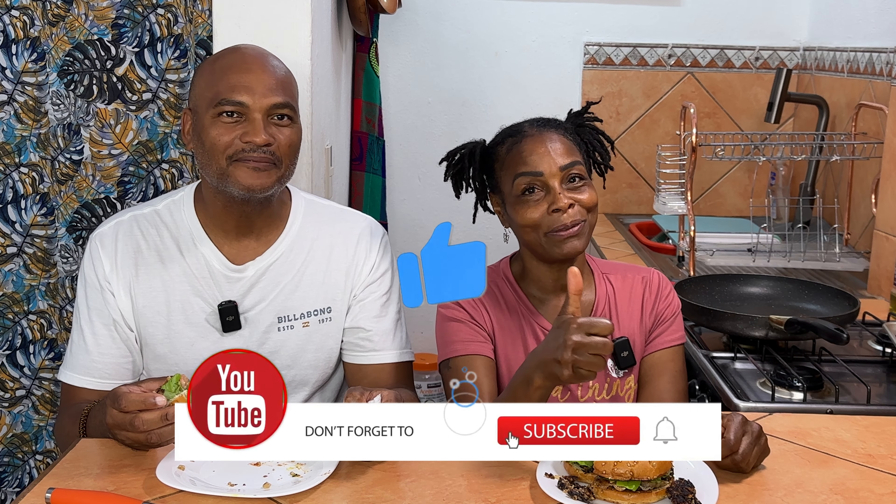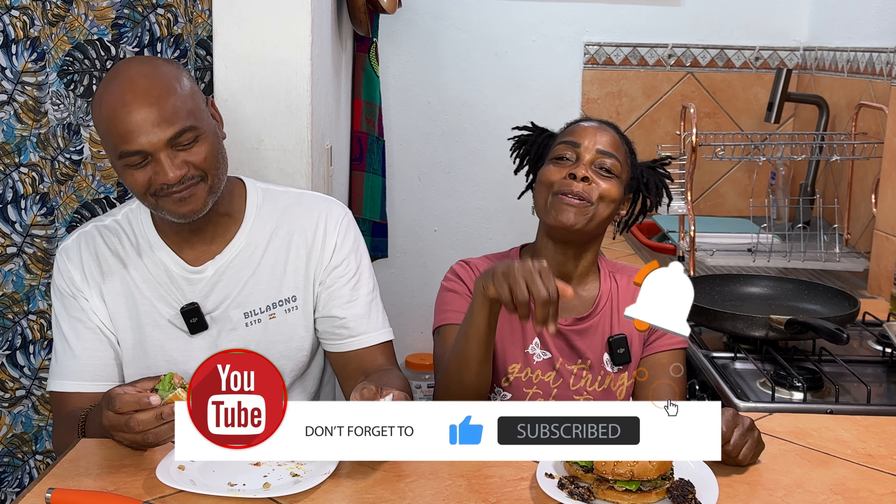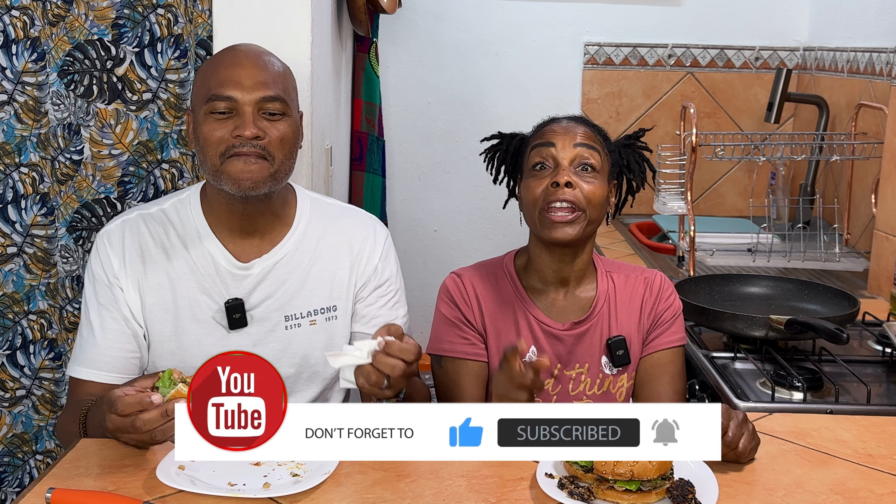If you like this video, give it a thumbs up! Comment below if you plan on making this burger, and if you make it let me know how it came out. That's it for today — we'll see you on the next video, and maybe Jimmy too. Bye guys!